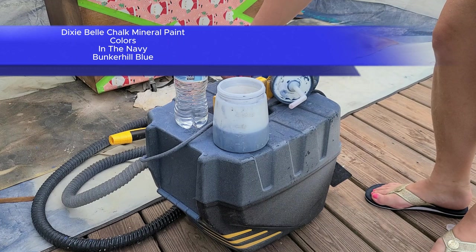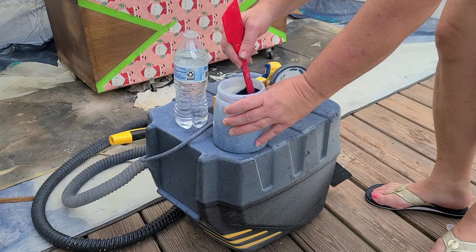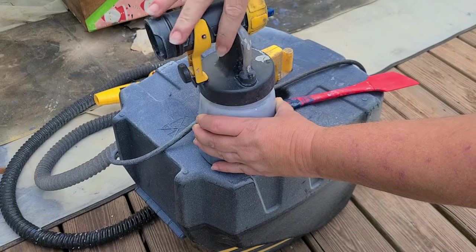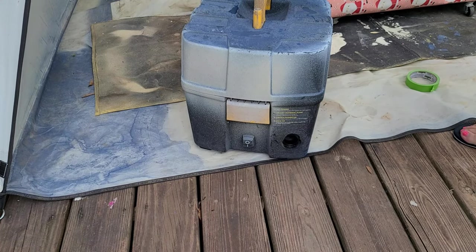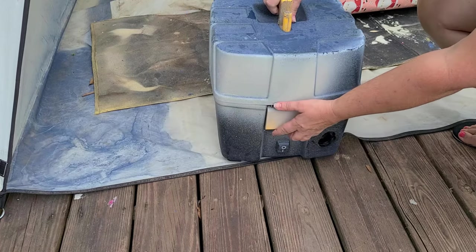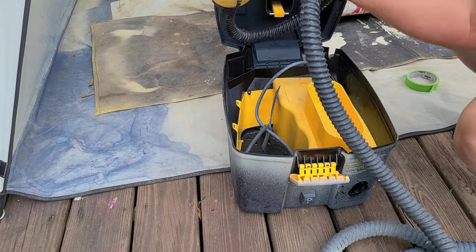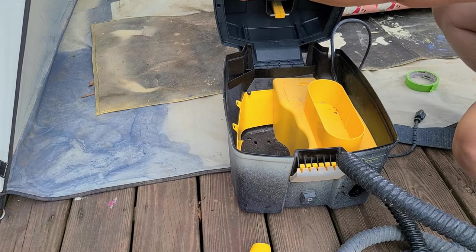This is a mixture of In the Navy and Bunker Hill Blue, and I'm adding just a little bit of water because whenever you spray, paint needs a little thinning. Make sure you stir — don't shake — when it comes to paint products. I'm using my Flexio 5000, which is by far one of my favorites. I've used several different home sprayers and this has honestly been my favorite from the start. It's so easy to use — everything wraps up inside of it for easy storage.